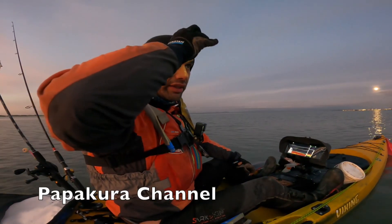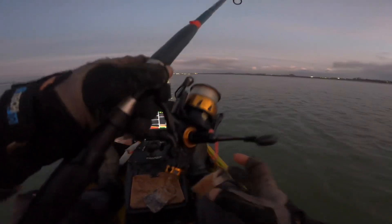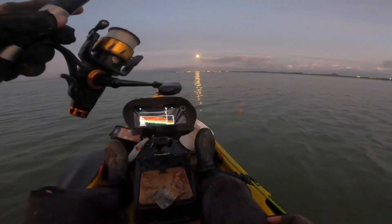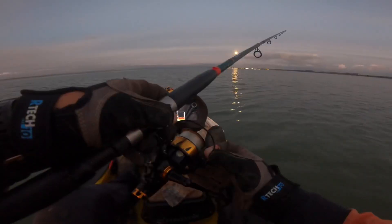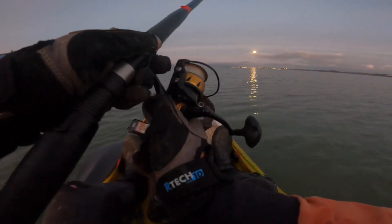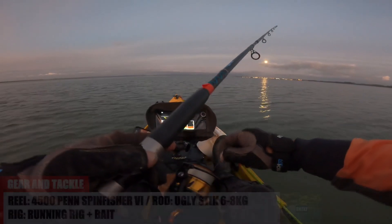Okay, I'm firmly anchored — I can see some good signs beneath me. Same method as I used last week: a running rig. I've still got a bit of current running underneath me, so I'll deploy my running rig with a small piece of homemade salted bait. Let's see what's around. Click it into gear — got a small amount of drag.